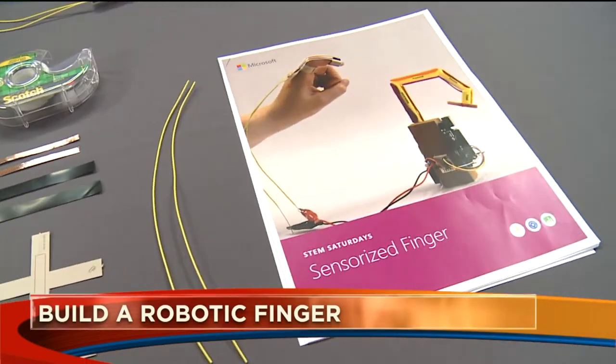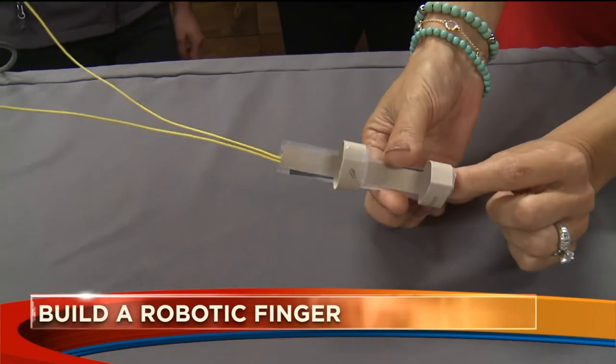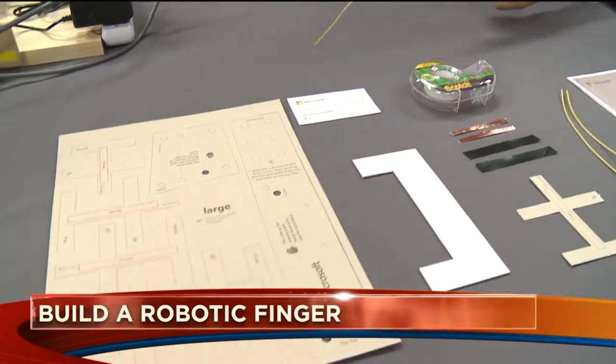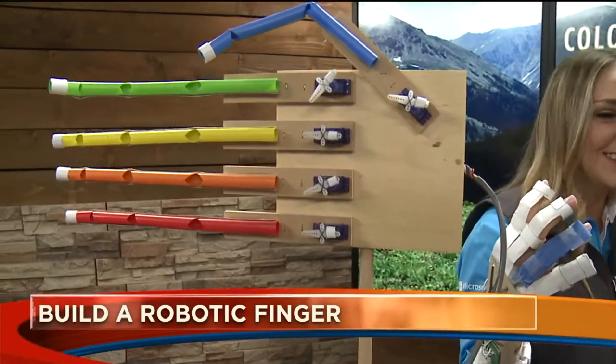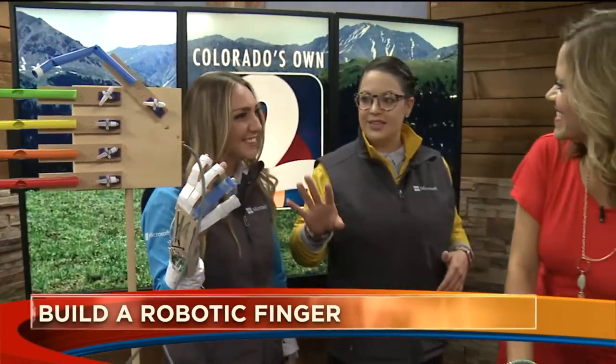So how long does it take to build this? One of the little fingers normally takes about five to ten minutes, just to make sure you've got the right pressure with the copper tape. And then to build this whole hand, we do this as a four-day camp broken into two-hour segments — about an eight-hour process to get the whole hand from start to finish.